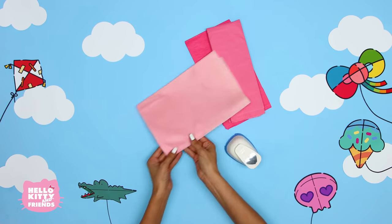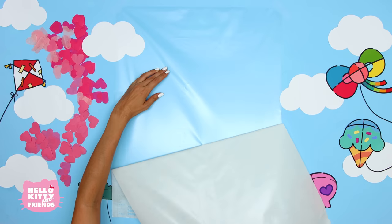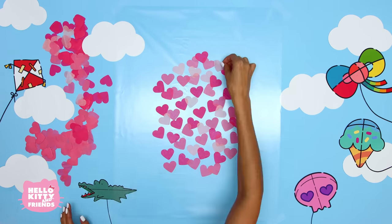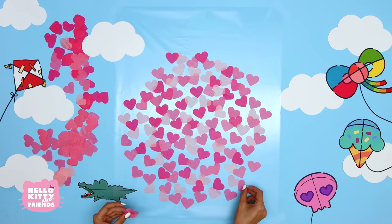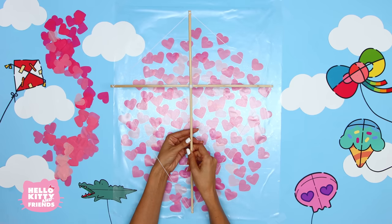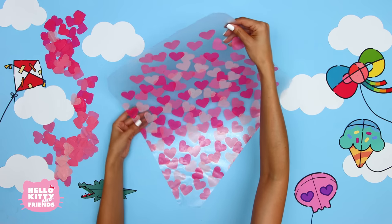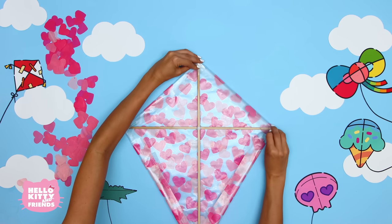Use the heart-shaped punch on the tissue paper. Now lay out a piece of contact paper sticky side up. Place hearts all over the contact paper. Once you have it how you like it, place another piece of contact paper over top and press them together. Follow the same steps to make another kite frame and use it to trace out your kite — remember to leave a 1-inch border all the way around. It looks a little like a stained glass window. Follow the same steps and attach your new creation to the frame with tape or glue.